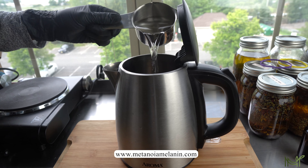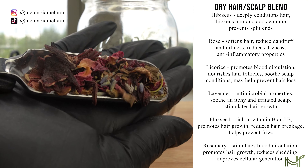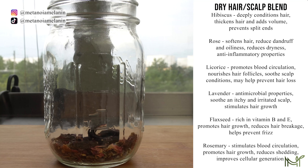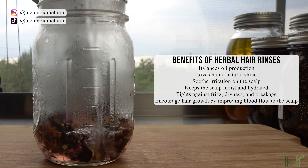We're starting off with about two cups of water and then we're going to go in with our two tablespoons of herbs, which contain hibiscus, lavender, licorice, rose, and flax seed. These herbs are going to be very nourishing for both your hair and your scalp.